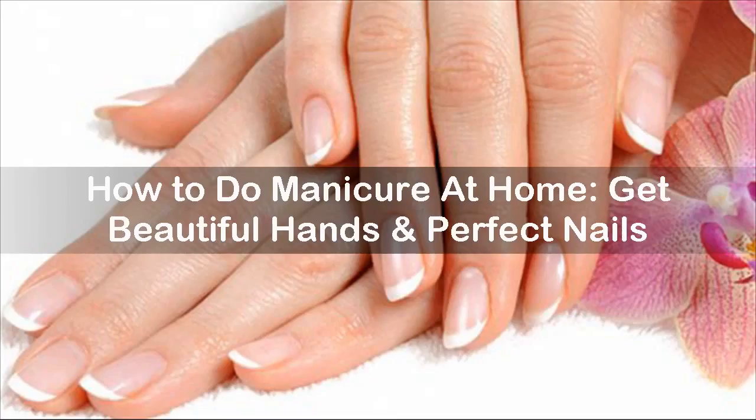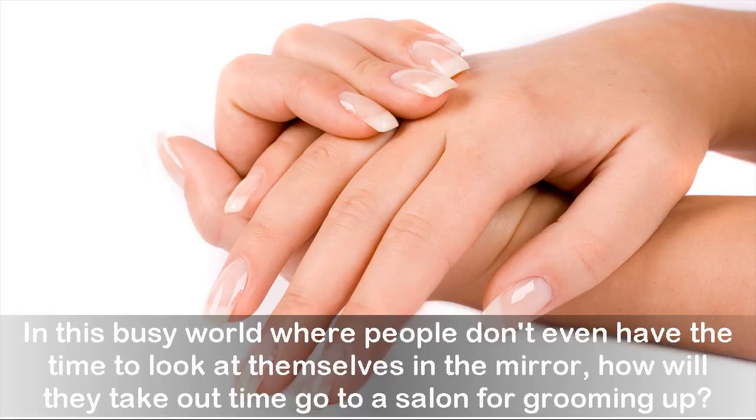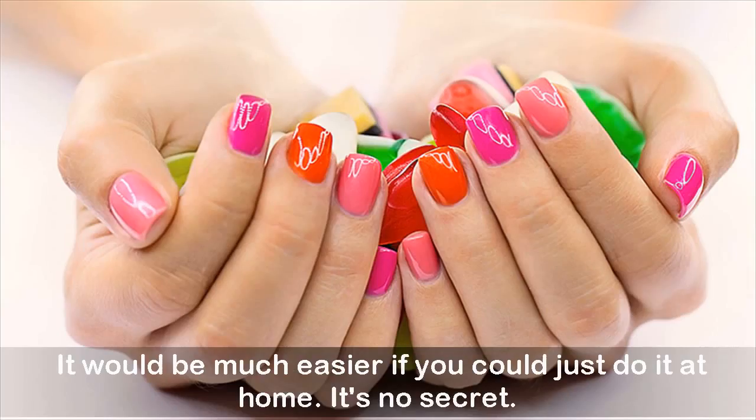How to do a manicure at home and get beautiful hands and perfect nails. In this busy world where people don't even have the time to look at themselves in the mirror, how will they take out time to go to a salon for grooming up? It would be much easier if you could just do it at home.